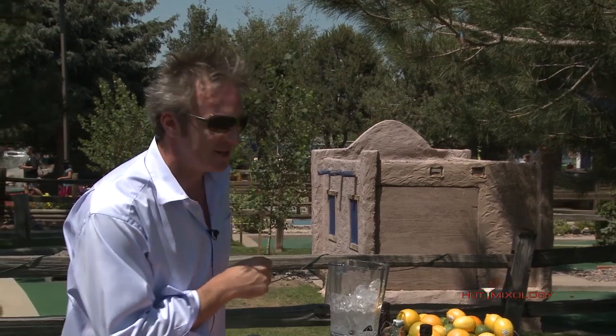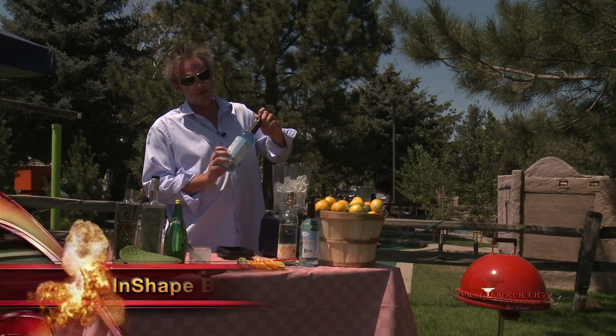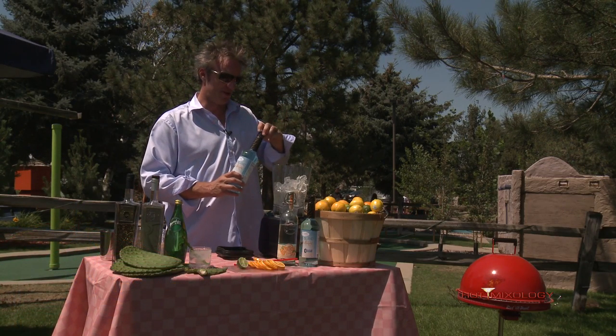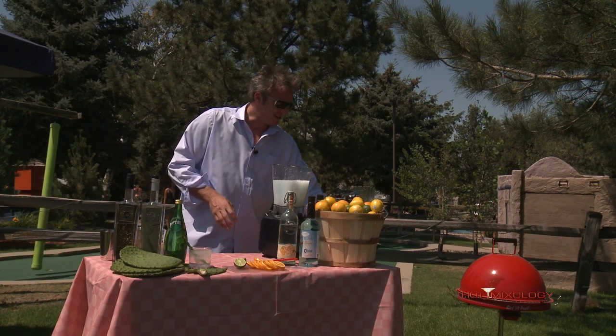They have a new flavor coming out that we're going to bring to you next week on Hot Mixology. So just in a blender with ice, the 360 Mandarin Orange Vodka and the Blue Island InShape Mixers. It says right on the package: zero sugars and five calories per cocktail — that's how we stay in shape, not only with the golfing today but also drinking right with InShape Mixers. Let's blend it up!